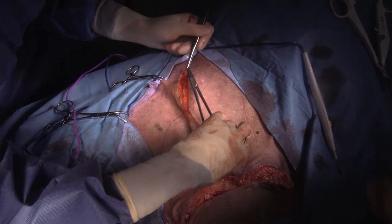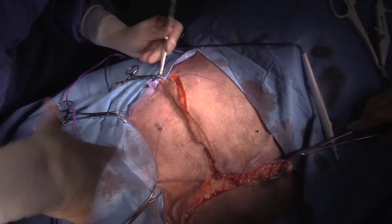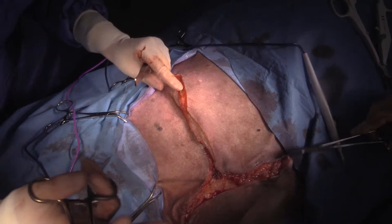How long is the recovery period on average in big dogs? Generally, the first week is rough after an amputation, and then after that they start on the road to recovery. By about two weeks, they're usually pretty good.